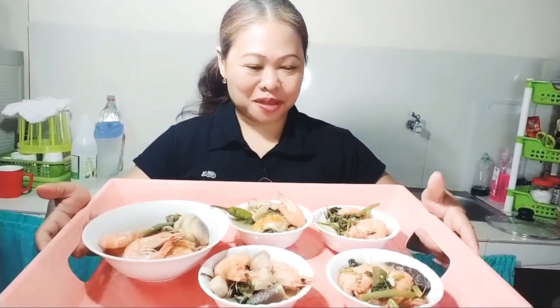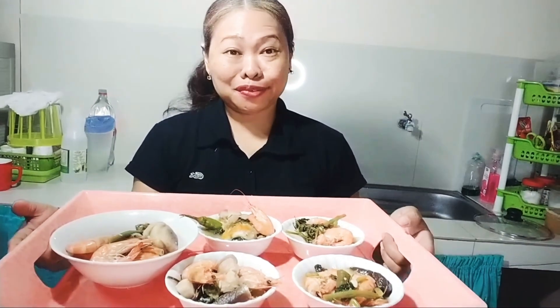Ito na po guys ang ating pinistrada. Napakasarap. Pangating seafoods — sinigang pork and shrimp. Sana matry ninyo. Thank you for watching.